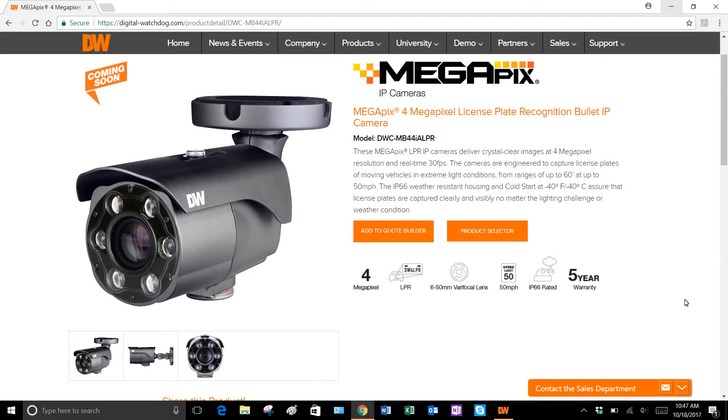Hey everybody, this is Keith Pope with Security Marketing Consultants, Midwest rep firm for Digital Watchdog. I just want to give you guys a quick overview of the new Digital Watchdog Megapix LPR camera.